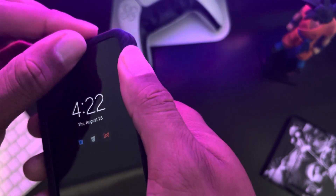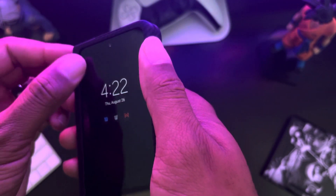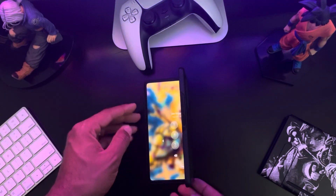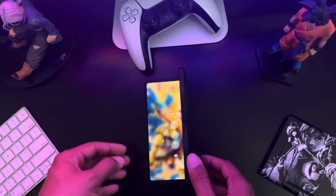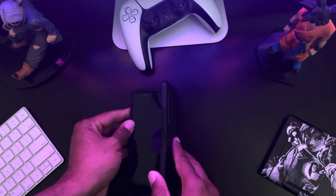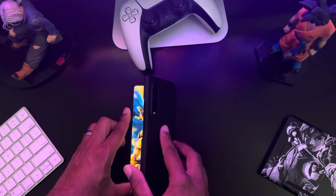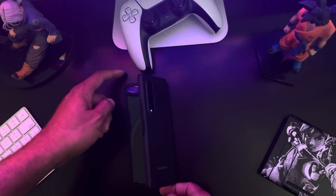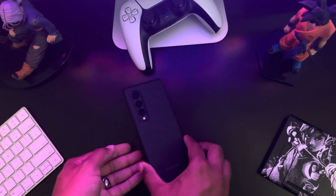It doesn't get in the way of any of the cameras. It has a raised lip on the top, and on the front part it's actually raised a little bit too — it might be hard to see, but if you unfold it and set it down, it's resting on the case and not on the screen. So if you want to use the back camera, you can totally do that — it's not resting on the screen, and it also gives some protection from sliding.